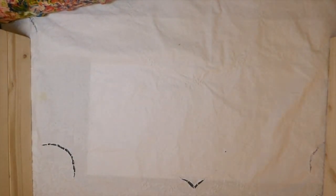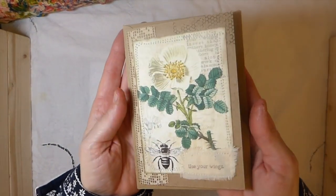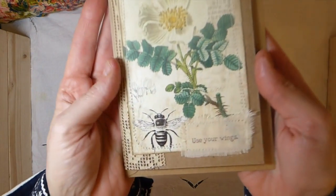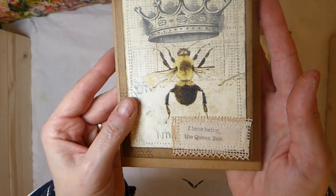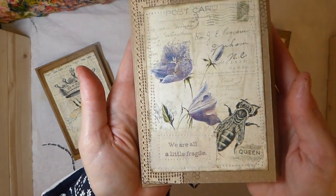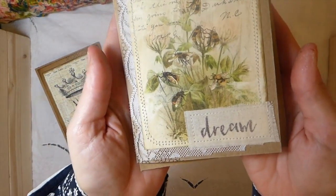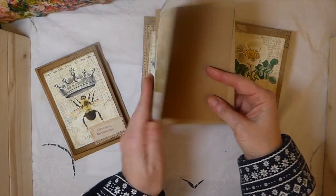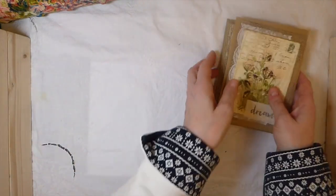And then I've got this set, which is kind of a nature theme — this is a set of four. You can see I've done the stamping on the muslin as well, done some layering, and added some vintage trim. I've left all of the cards blank inside so you can write your own message. So I just wanted to quickly show you guys those before we get back to the journal.